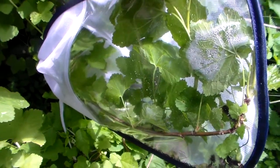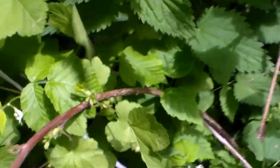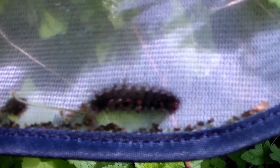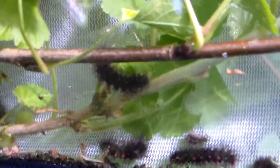So, what do we have here? Here we have ribes, which in English is called red currant. If you look in here you can see some hairy black caterpillars — they like to hide. Here's another one. If I shake them a little bit they'll drop to the floor — and there they are, now you can see them. You can see their red feet, and they're doing quite well.